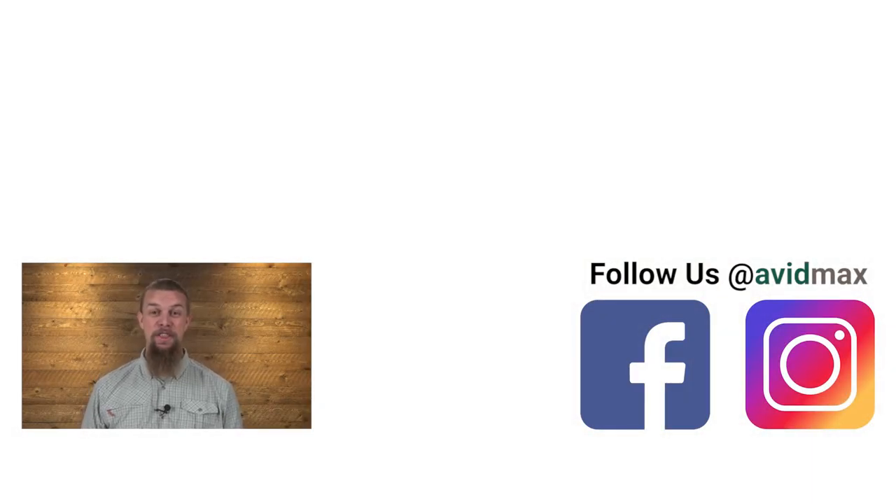If you liked our video, make sure to give it a thumbs up and add any comments or suggestions down below. For more fly fishing and outdoor related videos, subscribe to our AvidMax YouTube channel. Thanks for watching, and we'll see you out there.